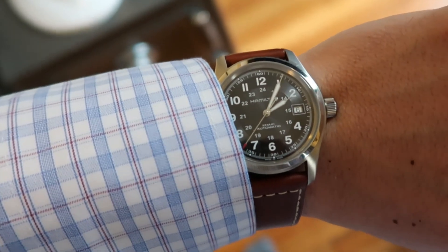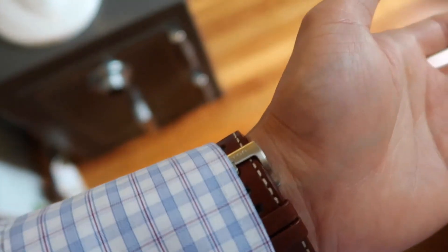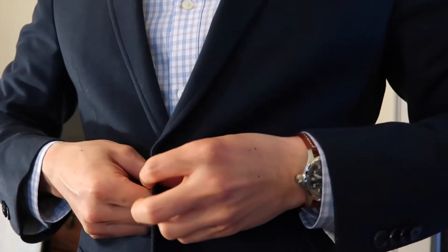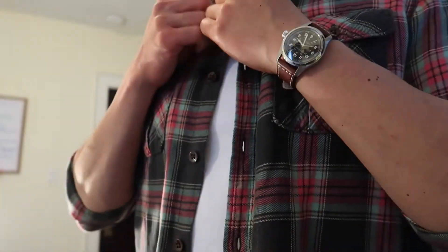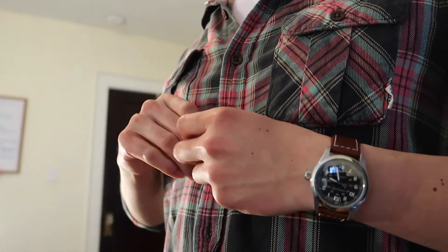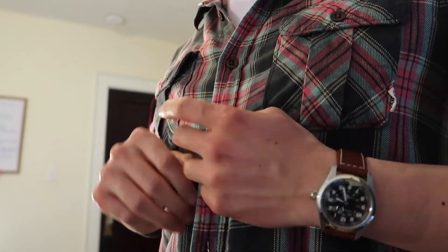My favorite part about this watch is the versatility. Working in an office, I was looking for something that would go with many looks — from business casual, to something a little more formal where I might have to wear a jacket, and back down to something that doesn't look too fancy or out of place for everyday wear. For me, this Khaki Field Watch by Hamilton fits the bill.